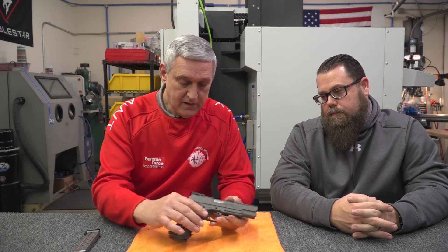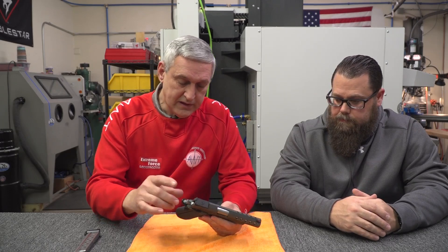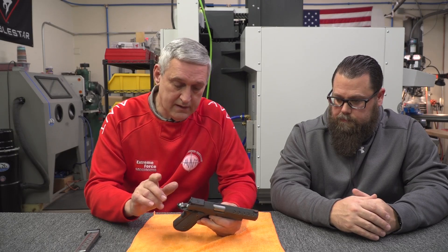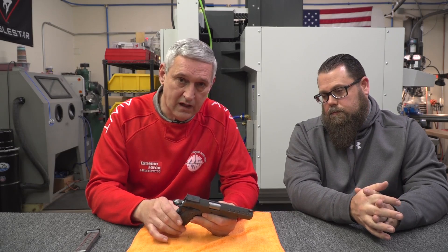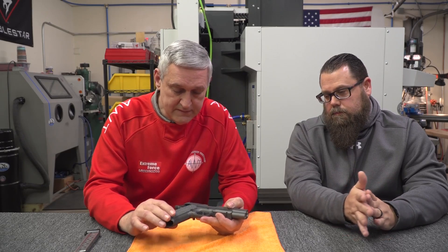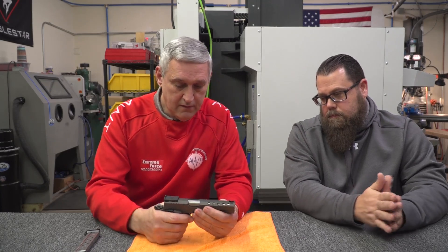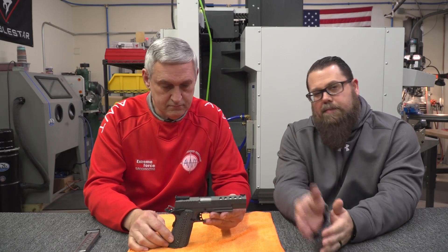It has an Extreme Engineering hammer sear disconnector made out of tool steel. I actually give a lifetime guarantee on these trigger jobs, and in 30 years of building these, I've never had one of my trigger jobs come back, especially with these Lightspeed products. It has a three-hole lightened trigger and a bull barrel that has a deep recess in it, and it's in a 9mm. It's one of my favorite guns. If you guys haven't seen the video of us actually building this gun, go check the channel — it should be the second or third video after this one.